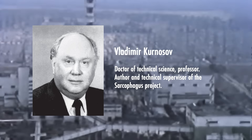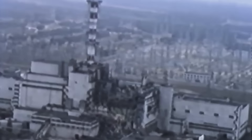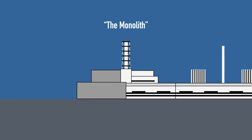Order 211 defined a design team led by Professor Vladimir Kurnosov and established the Department of Construction 605, which managed the site and construction works. Kurnosov's team considered 18 proposals, each attempting to balance feasibility, speed, and safety. For example, one idea proposed burying Reactor 4 under a hill of soil, but it would have sacrificed Reactor 3 and also risked internal collapses. Another idea, called the Monolith, aimed to encase the reactor in concrete, but filling the internal spaces entirely was nearly impossible.